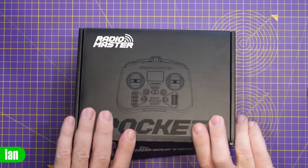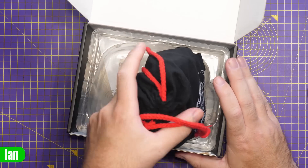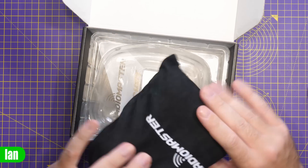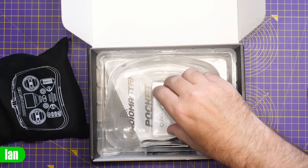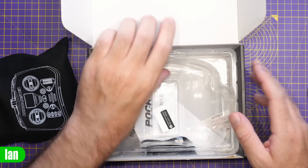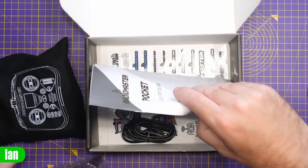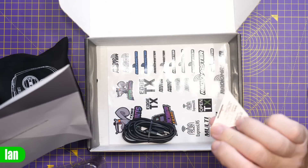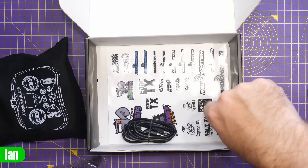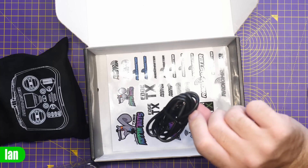Taking a look at the Pocket itself — when you get it, it comes in a nice box with plastic packaging. It includes a RadioMaster protection cloth, a screen protector for the built-in display, the manual, a QA sticker, some additional stickers from RadioMaster, and a USB-C cable for charging.